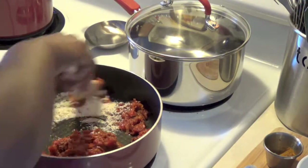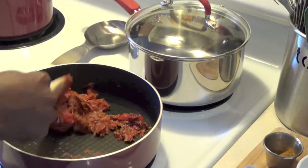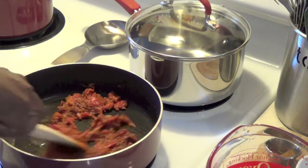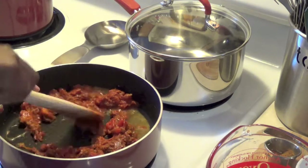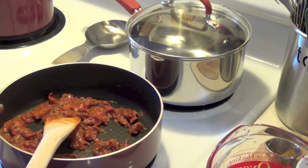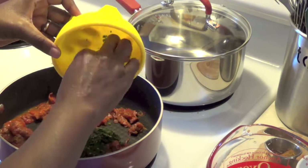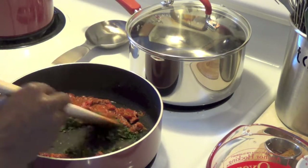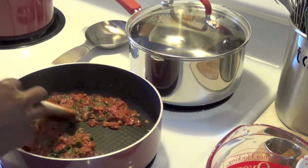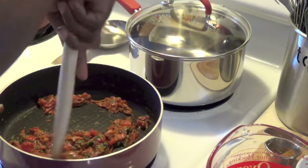We're just going to mix that in there. I wish you guys could smell this — it smells delicious and we haven't even put the fish in there yet. You can see the tomatoes getting nice and thick. We're going to start adding some water so we get some sauce and it doesn't stick to the bottom. Then we're going to add the cilantro — what do you call it at home? Coriander. We're adding about two tablespoons of it. You don't need a whole bunch. We give it a nice stir — it not only adds flavor to the dish, it gives it a nice color. We'll let that cook down a little bit and I'll be right back with you.